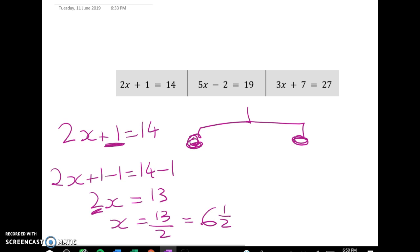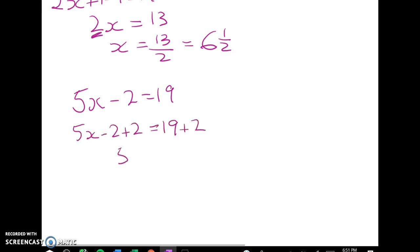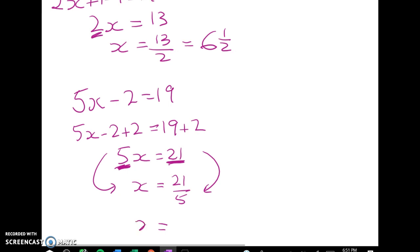On to the next one: 5x minus 2 equals 19. This has got exactly the same structure. I add 2 to both sides to keep it in balance. That gives me 5x is equal to 21 and x is equal to 21 divided by 5. So I'm dividing both sides by 5 to do that last line. I'd rather write that as a mixed number, so x is equal to 4 and 1 fifth.